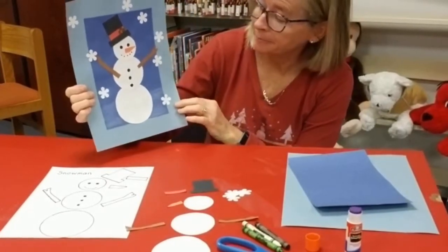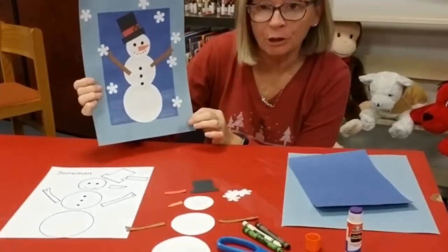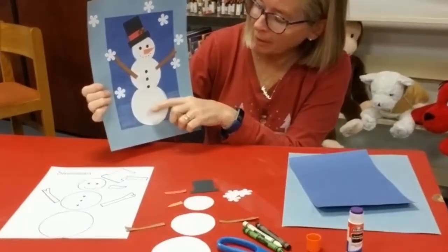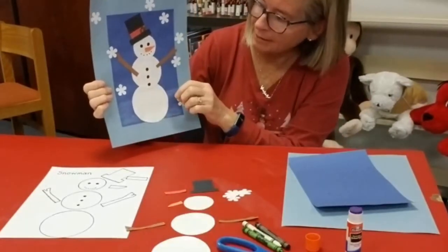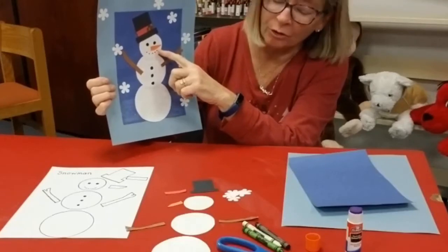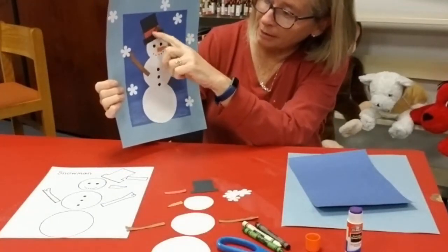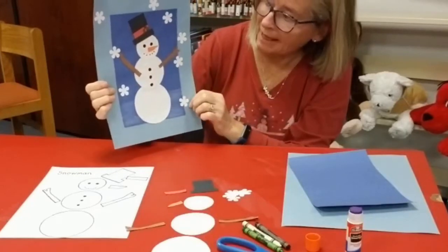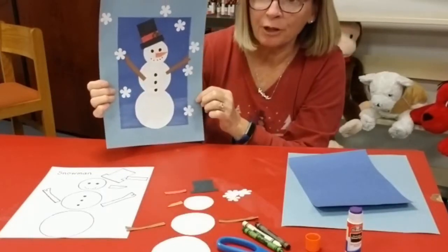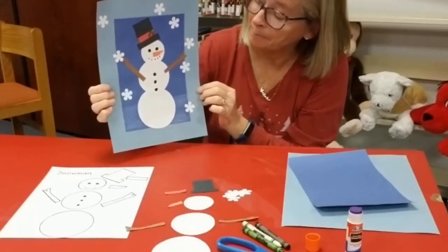You're going to need some construction paper. I use two different colors of blue just to fancy it up. White construction paper, brown for the sticks, black for the hat, an orange nose — which you could also use an orange crayon. I put a piece of red ribbon for the hat and then some white construction paper for the snow. You could always use chalk or white crayon.